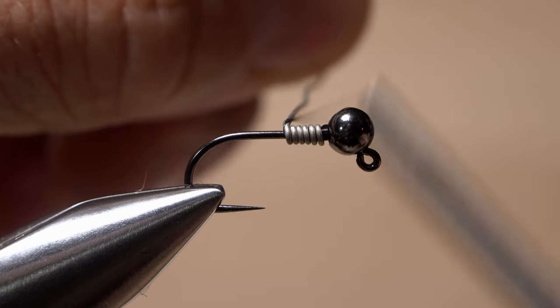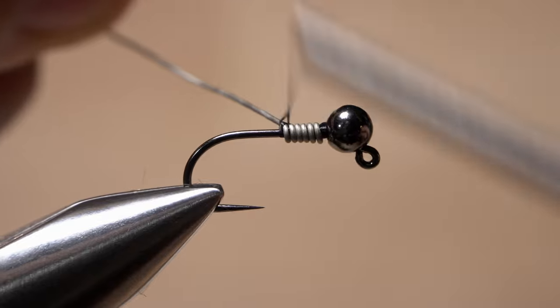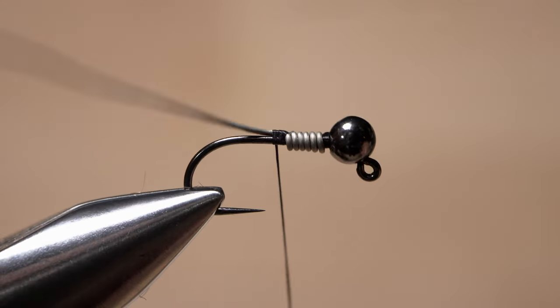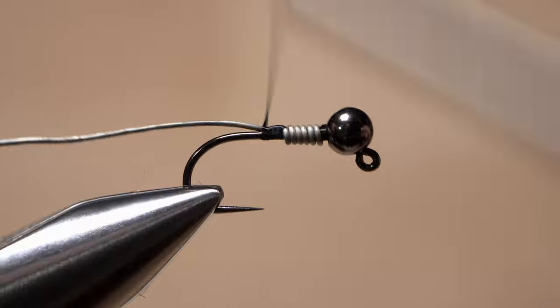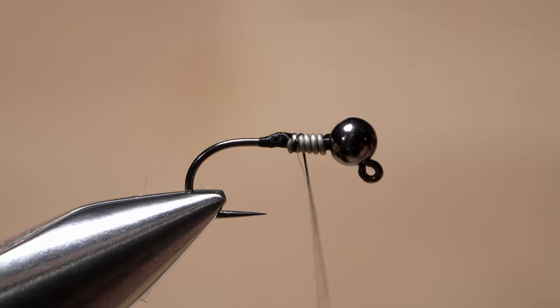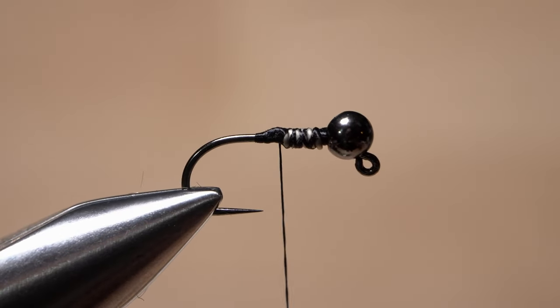Hold the wire perpendicular to the shank, then bind it to the top of the hook shank with a couple of tight thread wraps. Next, bring the wire in line with the hook shank and as you take thread wraps rearward, rock the wire up and down until it breaks, leaving a nice little ramp down to the hook shank. Wrap over top of the wire wraps to further secure them and end with your tying thread at the back edge of the wire.